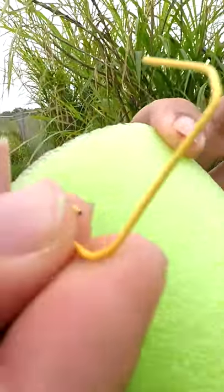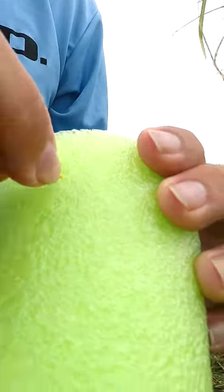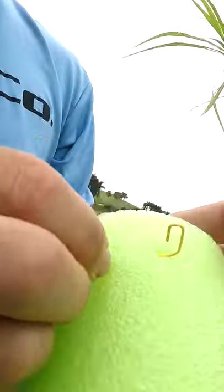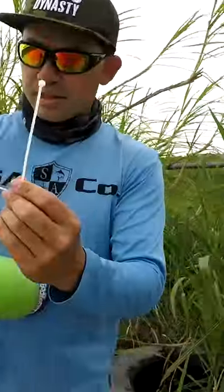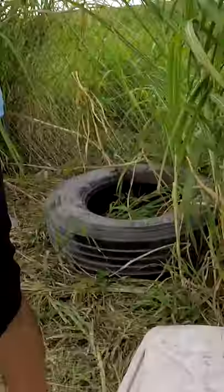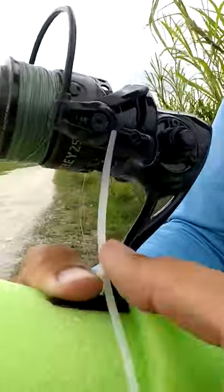We're going to use the paper clips to make the guides for the line. I'm going to poke this in and poke it back out like that — and there's a guide right there. Now we're going to add the reel; we're just going to strap it on, put one here.